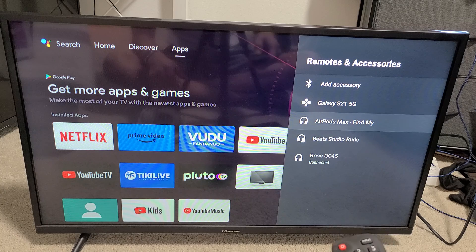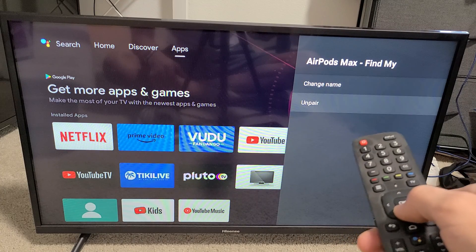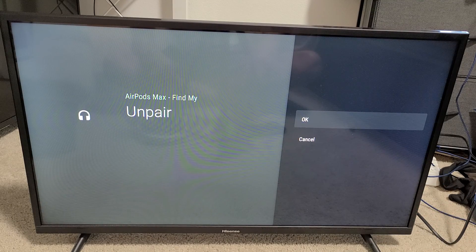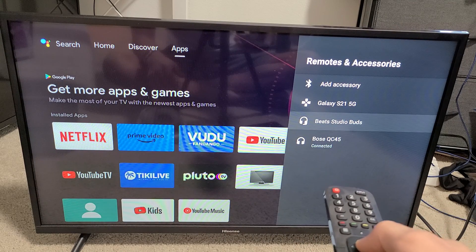So for example, AirPods Max — let's go ahead and unpair this. Let me highlight it, click on OK, and we're going to go down to unpair right there, click on OK. Voila, it's gone.